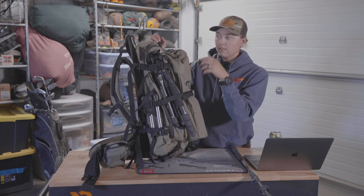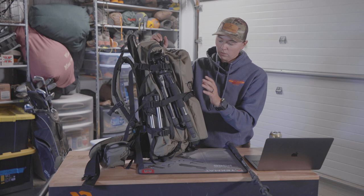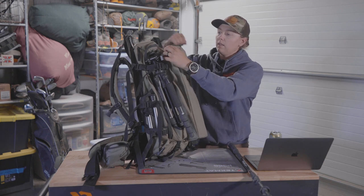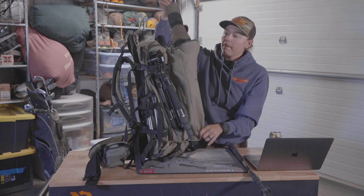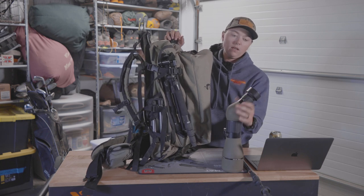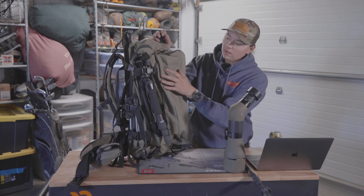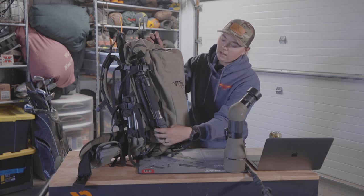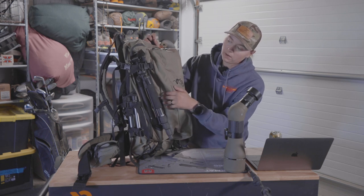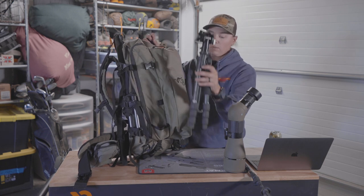One of the reasons I really liked this is it's a decent-sized main bag, but your tripod and spotting scope are easy to get to. There's a spotting scope pocket in the back with a strap that goes all the way around it — just clip that strap off and pull your spotting scope out. This is the Sig Oscar 8 80-millimeter spotter. I have the all-in digiscoping adapter on it so I can put my phone on it really quick.